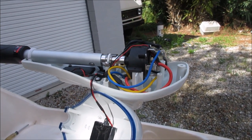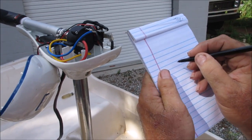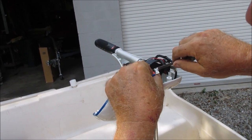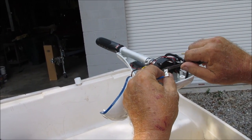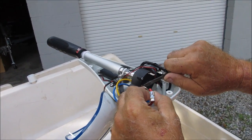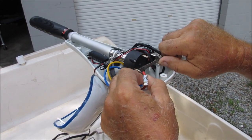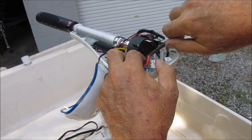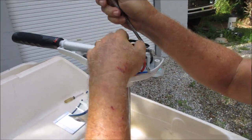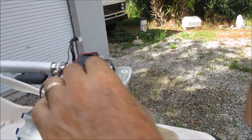Before we disconnect them, we're going to take a notepad and write down where to put them back. Then I can pull the wires loose. These are the wires going down the shaft, and the only way to get the head off is to loosen these wires. Now I've got all the wires loose.